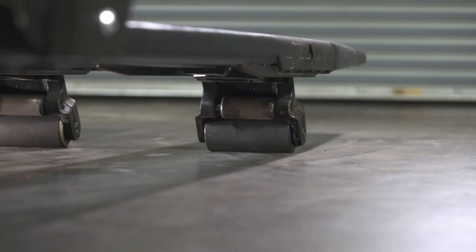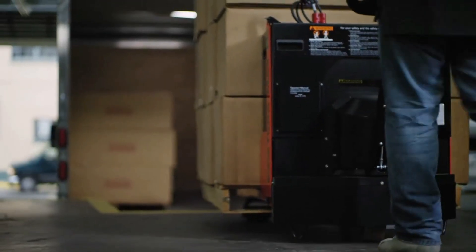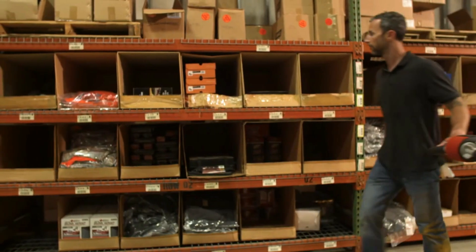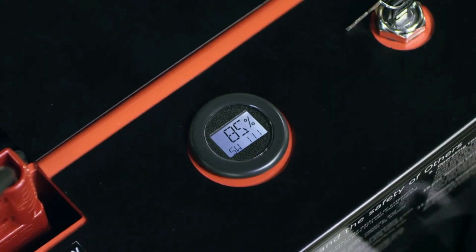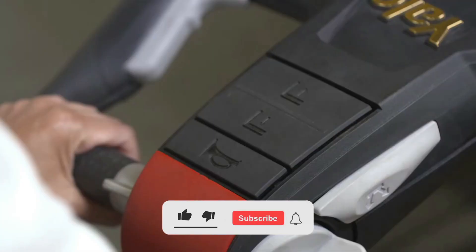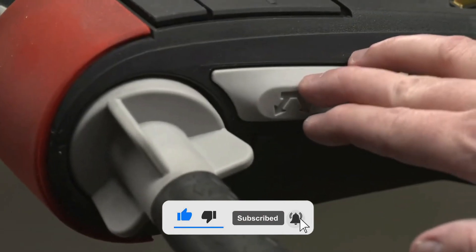And there you have it — the operations behind the electric pallet jack control handle. It's a fascinating blend of human input and machine precision that keeps our warehouses and stores running efficiently. Thank you for watching. If you found it insightful, we'd appreciate a thumbs up and a click on the subscribe button to stay connected.